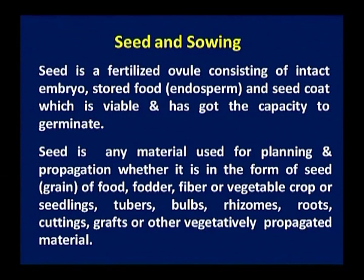Now first we should know what is the seed. The seed is a fertilized ovule consisting of an intact embryo, stored food endosperm, and seed coat which is viable and has the capacity to germinate. This is one major definition of the seed. But sometimes cuttings of plants or buds of plants can be used. So another definition is that the seed is any material used for planting and propagation, whether in the form of seed grain of food, fodder, fiber, or vegetable crops, or seedlings, tubers, bulbs, rhizomes, roots, cuttings, grafts, or other vegetatively propagated materials.